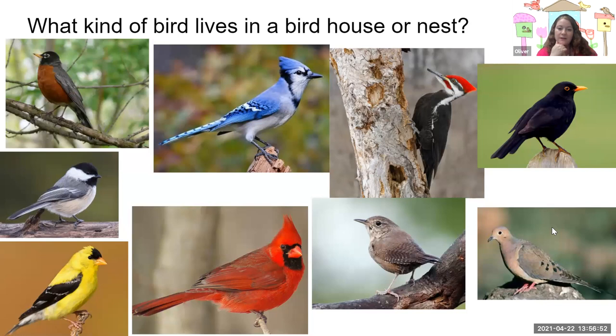These are all common birds around Ohio. Have you seen any of these in your neighborhood? This black and orange bird is called a robin. This blue bird is called a blue jay. We have the woodpecker, the crow, a chickadee — that's in our story we just read. We have a goldfinch, a cardinal, the little tiny wren, and the morning dove. These are all examples of birds you'll see around Ohio.